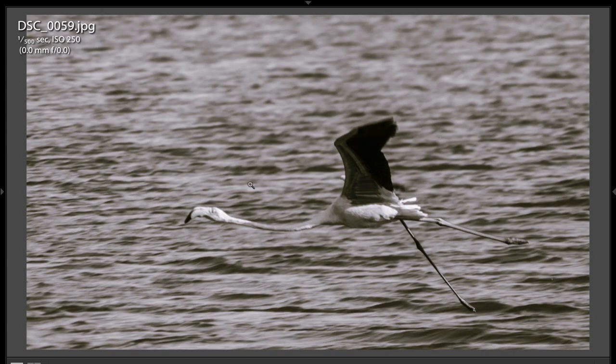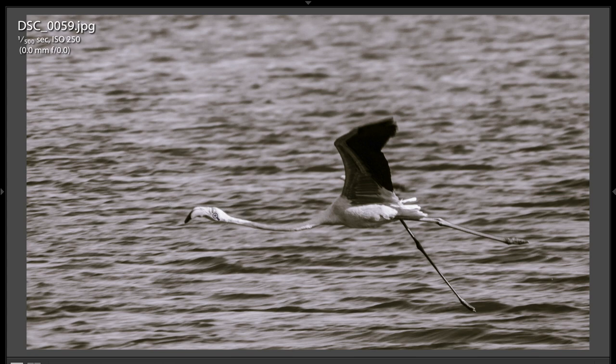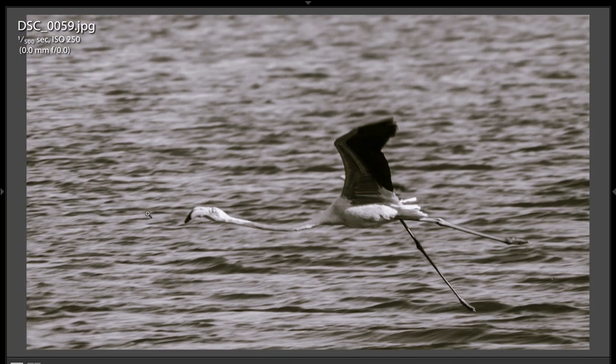This shot here, it's almost compelling because there is such a great movement — the flamingo with the legs just spewed back, the wings out, and the head arched forward. Unfortunately, the focus is just too soft — very, very soft. So this is a tough shot to get.